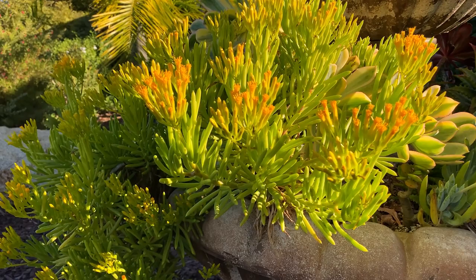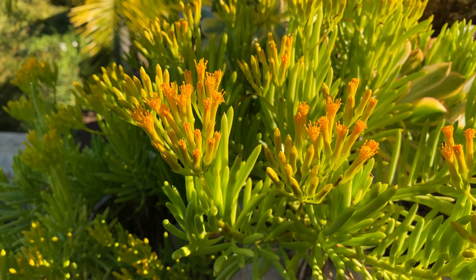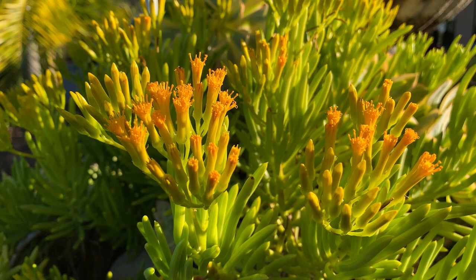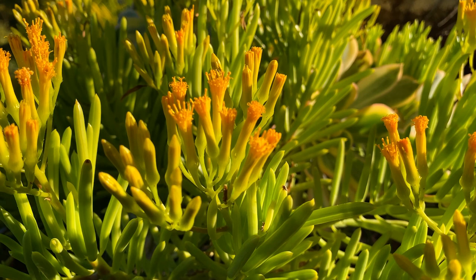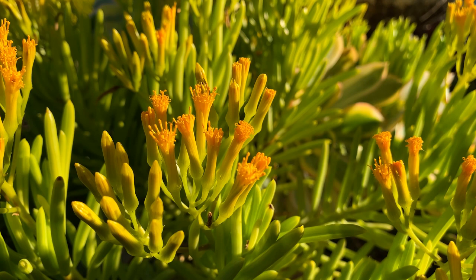Good morning, this is Paul. Thanks for checking out my Senecio barbitonicus — I call it the lemon bean bush. You can see it's actually just stunning in the early morning sunlight. It's native to South Africa and is in the sunflower family. It's best known for these really beautiful blossoms — a golden orangish-yellow in compact terminal clusters.